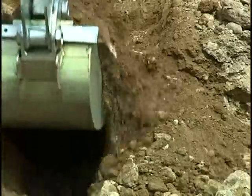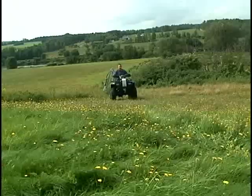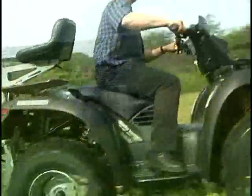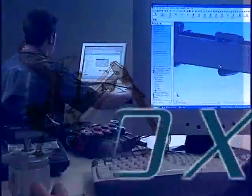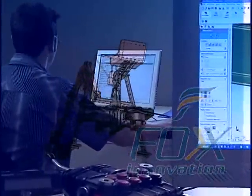Looking for a machine to do your digging or landscaping jobs? Look at the XKV TOR. XKV TOR is designed by the experts at Fox Innovation who develop and commercialize ATV accessories.